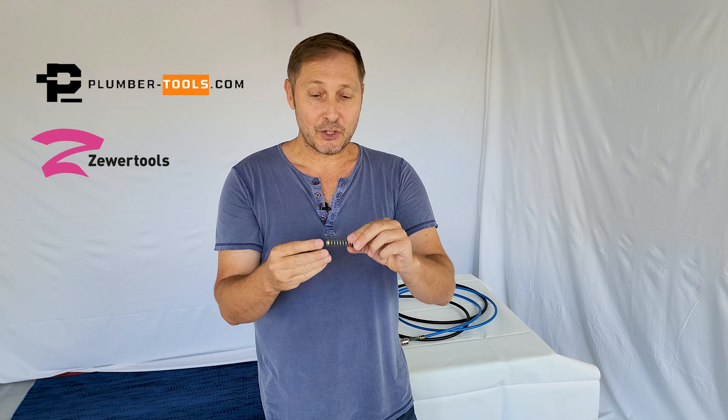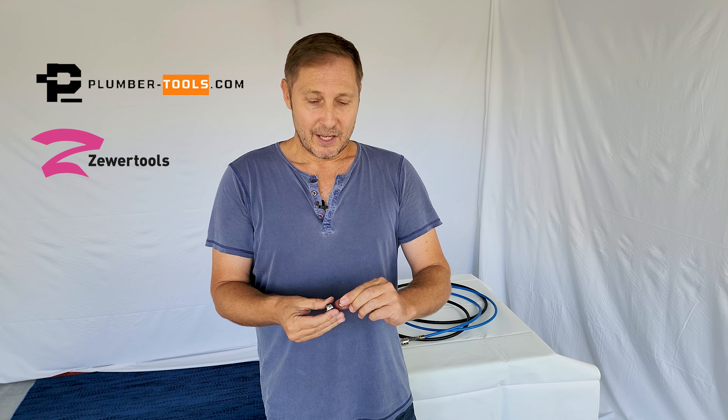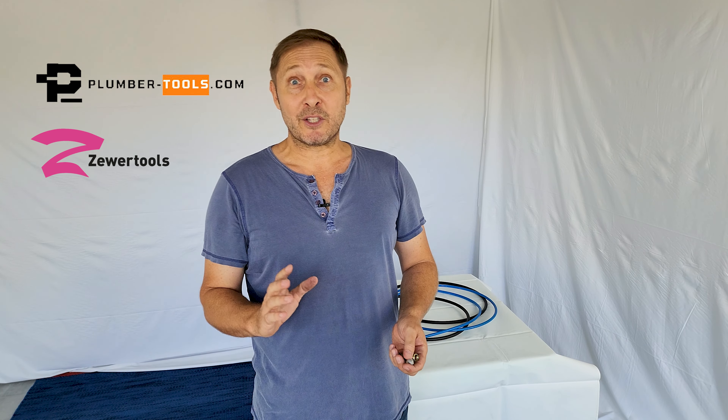You're probably wondering what is this little thing and what is this spring for? Well, this is a new feature that we've introduced into the shafts recently. But before I tell you about that, I'd like to bring to your attention the lubrication aspect of the shaft.